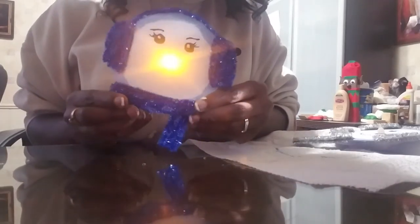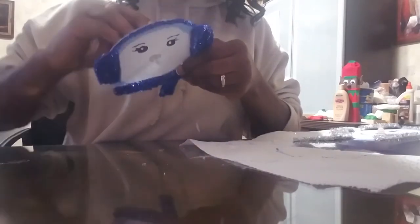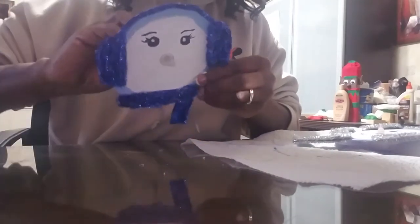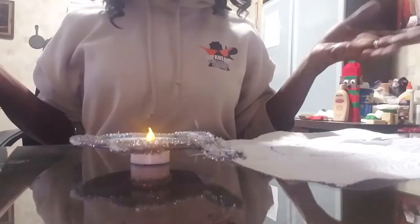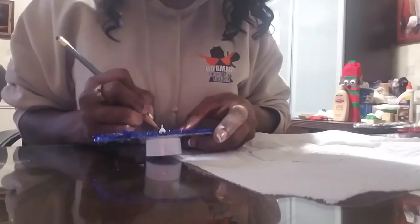And there you have it — your snowman nightlight! Turn it on and lay it down and it will stay on. This one is not quite dry yet, but this is what you're going to end up with. When you turn it on it sits just like this — I keep mine on the back of my toilet. Oh, and I almost forgot to give her a smile! I can't believe I forgot that, so let's go ahead and give her a big smile.